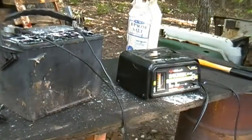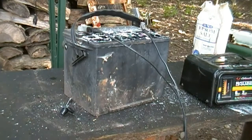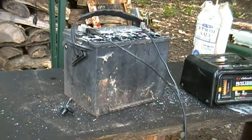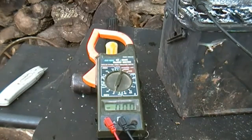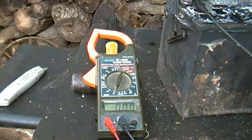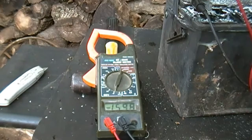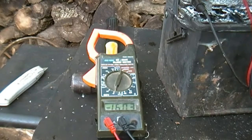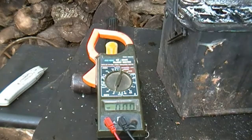The battery charger has issues with humming really loud because I've charged a lot of junk batteries. I'm going to get my multimeter and test the voltage. I'll give you the charging voltage — this thing overcharges it at about 16 volts. Now I'm going to unhook it and give you the discharge voltage.